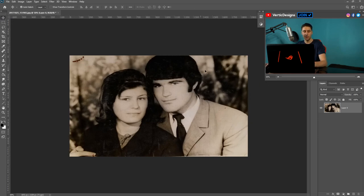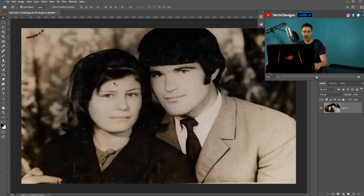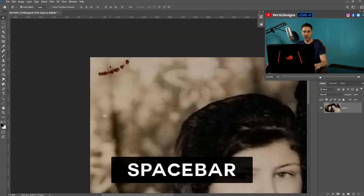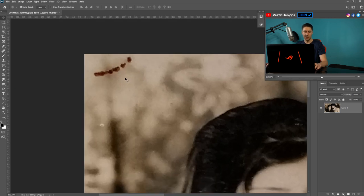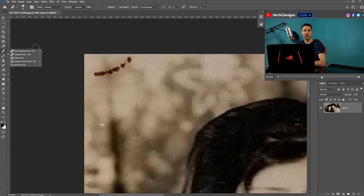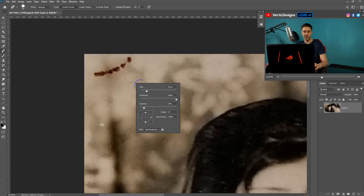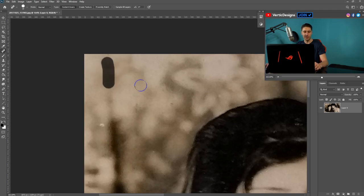So far it looks pretty good — we just need to fix up some things on the image. Hold Alt and scroll up to zoom in, and hold Spacebar to move around. You can see we have a smudge right here that we don't really want. To remove it, go to the Healing Brush Tool. The first option, the Spot Healing Brush, will automatically detect nearby textures and replace the smudge. Hold Alt and drag to change the size, then left-click on the area and it'll automatically remove it — it's that simple.